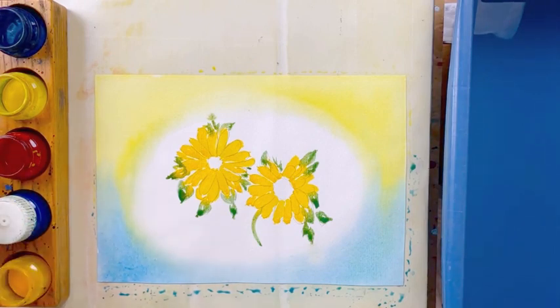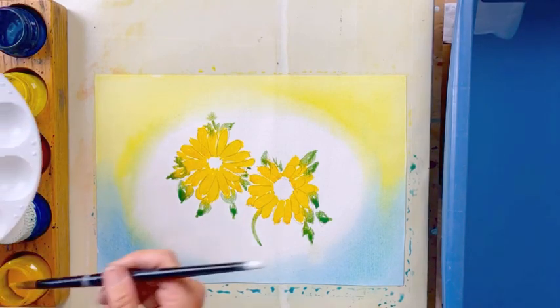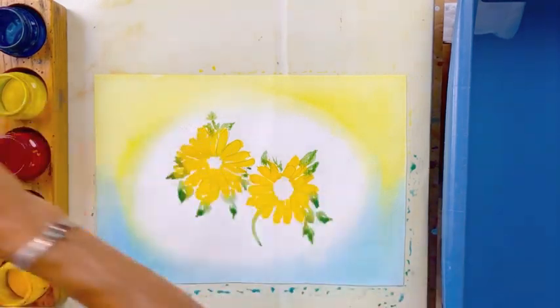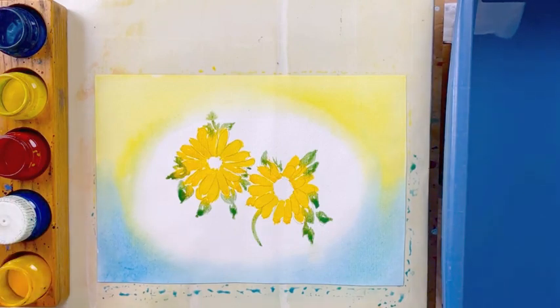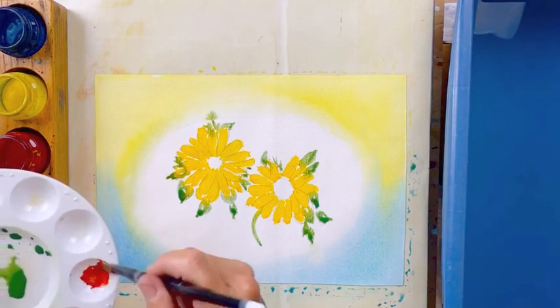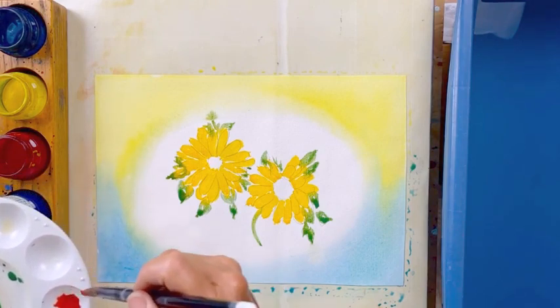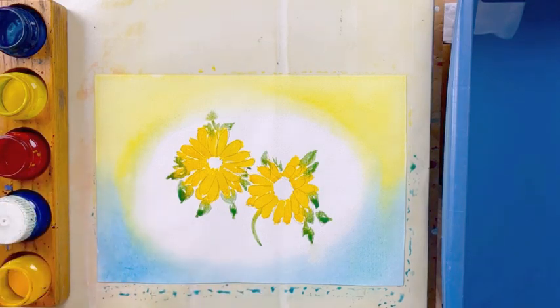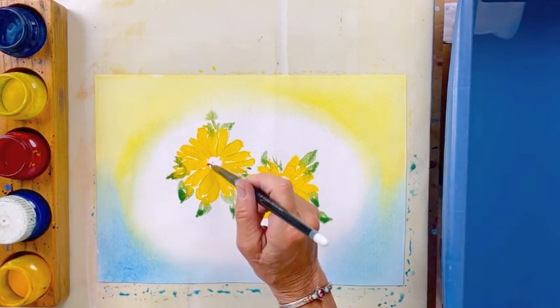Now what we're going to do is make an orange. I'm rinsing my brush really, really well, drying it, and I'm going to get a little bit of the golden yellow this time — don't need too much. Rinse your brush, dry it, and add a little bit of the red. This is going to be the center of our flower. I'm going to dry my brush really well and dot on some color here.